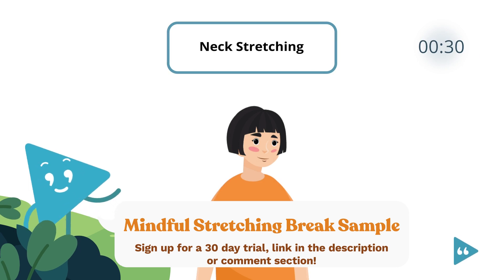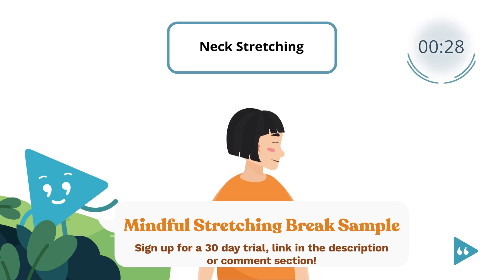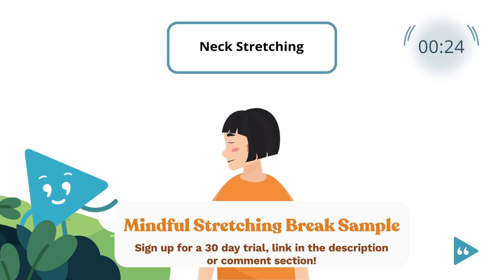Next, carefully turn your head to the side to look out over your right shoulder. And then, slowly move your head to look out over your left shoulder.